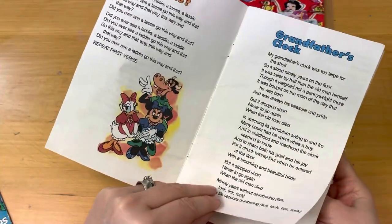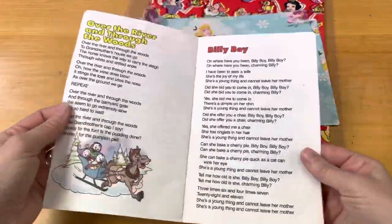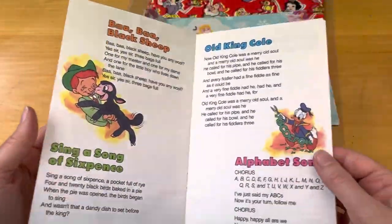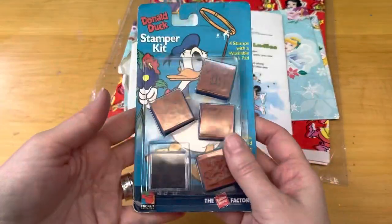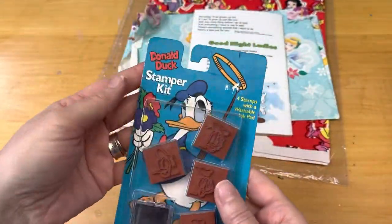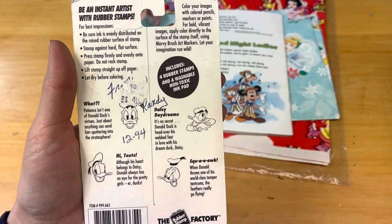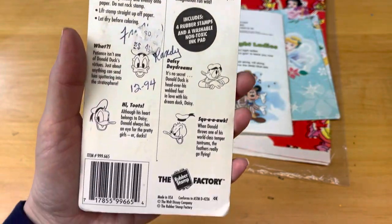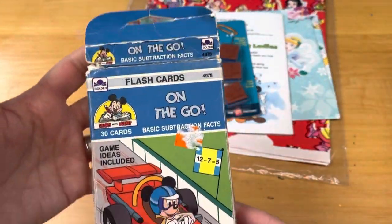I'll quickly try to show you some of the images so you know what you're getting. I always say I'm going to quickly go through this stuff, but that never happens — I just love looking at it. So these are Donald Duck stamps. They are vintage. I never had a chance to use them, so I need to make some room and pass them along.